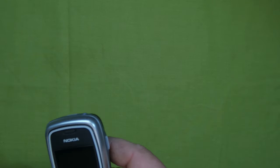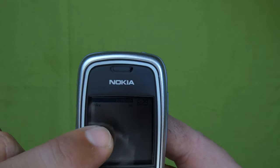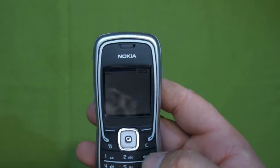Let's turn this one on just to hear the Nokia sound. That's enough of this one. Now let's look at this one - it has an always-on display which shows the date, time, and the mode it's in - basically the profile, which is offline because it doesn't have a SIM card in.